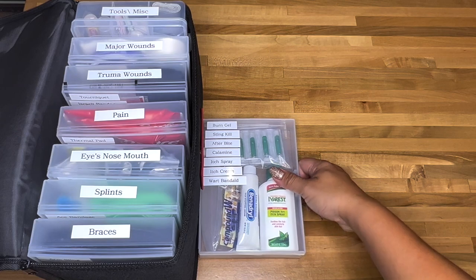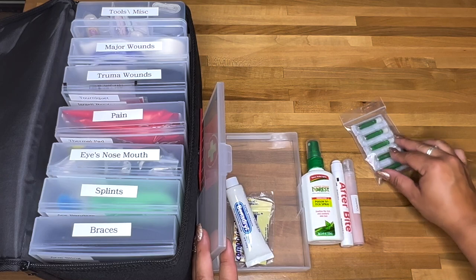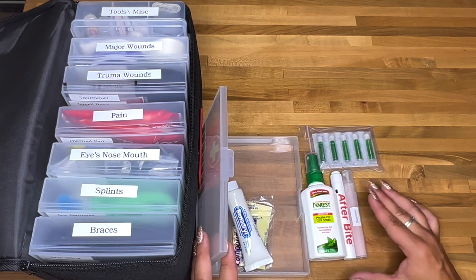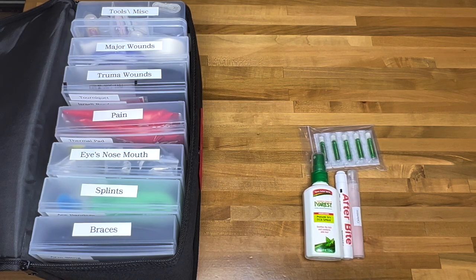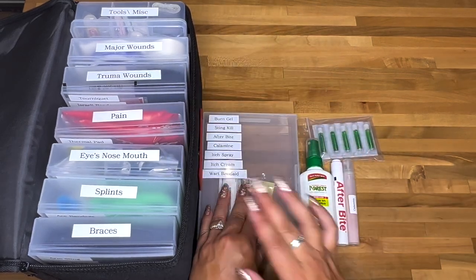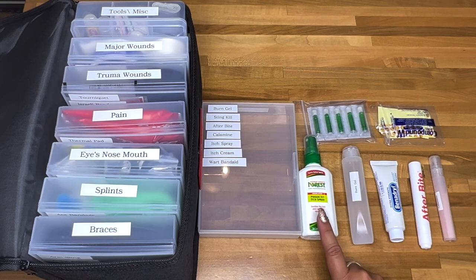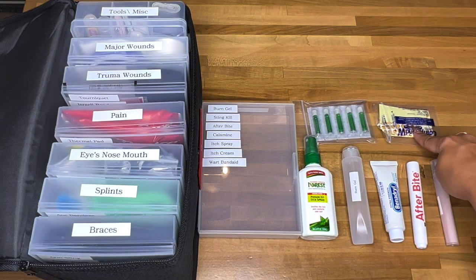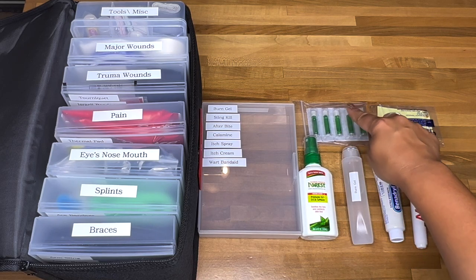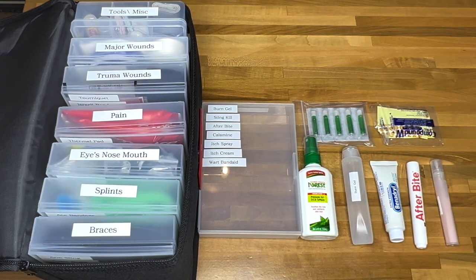The rash and burns container covers anything to do with skin. I labeled it 'rash and burns' rather than just 'skin' so my kids can identify what they need. Inside: poison ivy itch spray, burn gel, Benadryl, After Bite for bug bites, calamine, wart band-aids, and Sting Kill for bee or wasp stings.